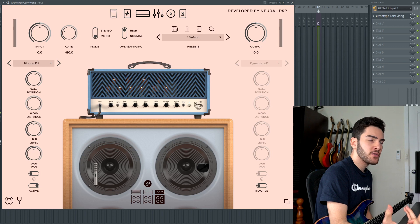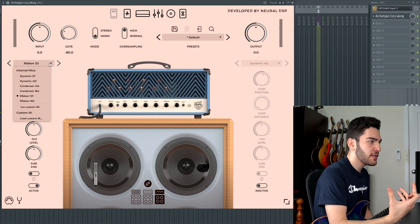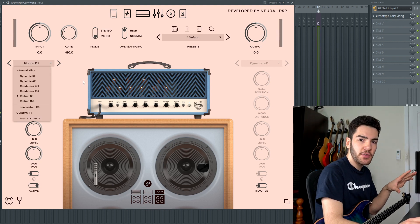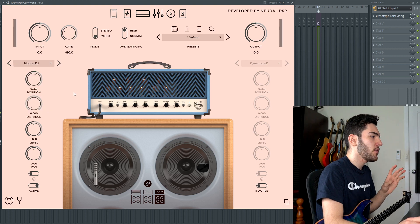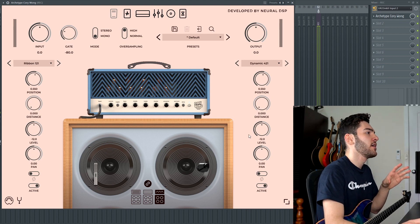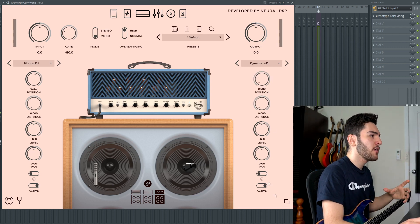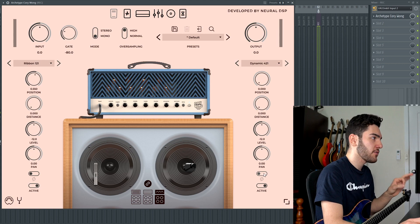Moving on to the cab section — if you've used any other Neural DSP plugins before, this will be very familiar to you. You get 6 mics, and I've been told it's been tracked with 600 different IRs all working together. You get a Dynamic 57, Dynamic 421, Condenser 414, Condenser 184, Ribbon 121, and a Ribbon 160, as well as the ability to load your own custom IRs. You can have two mics on at the same time, position them far away or close to the speaker, drifting toward the side or over the middle, set the levels of each mic, pan them left and right, and apply phase inversion.